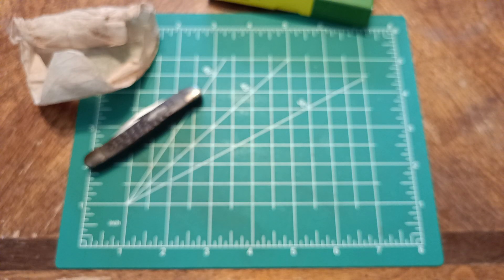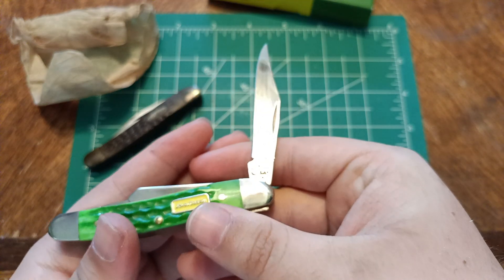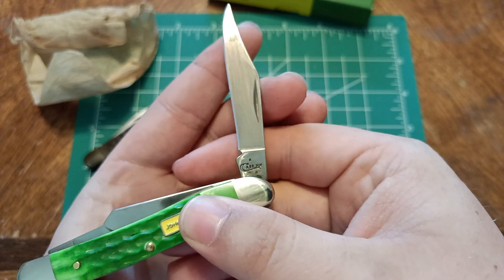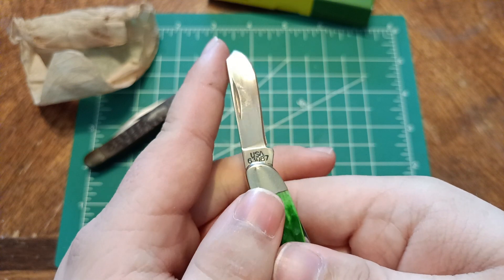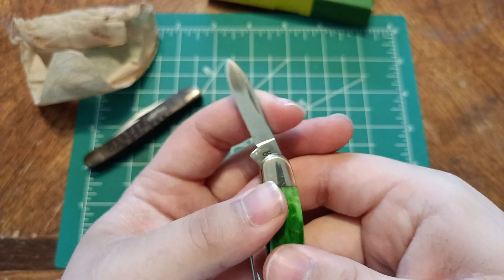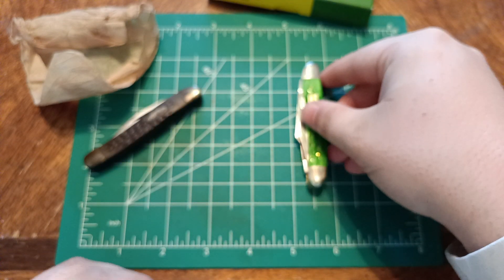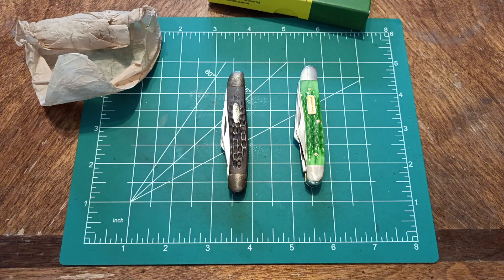I don't remember Case's whole deal with dating knives, so I'm not the person to ask what year that is. I'm thinking it's an 18, but I'm not 100% sure — if anybody wants to leave a comment on that, that would be great. The number is 63087. It is in stainless steel — their stainless steel is 420HC, which they call TrueSharp. The composition of that steel is 85.44% iron, 0.4% silicon, 0.4% manganese, 13% chromium, 0.3% vanadium, and 0.46% carbon.